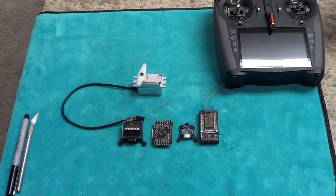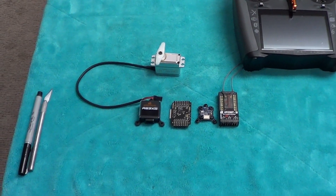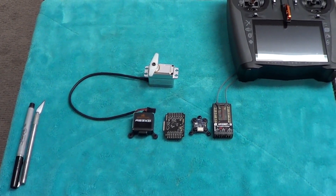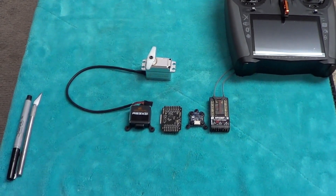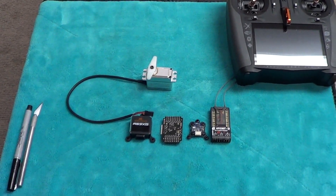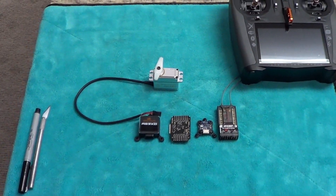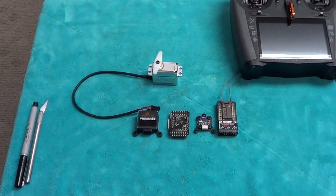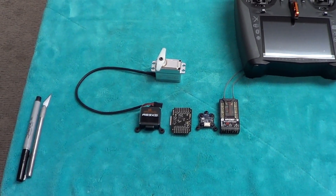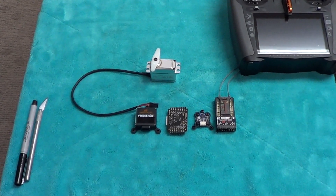I'm glad this has finally come to market. At Joe Nall this year there are going to be lots of these systems up and running — feel free to ask anybody for help with the setup, because setup with this system is very, very easy. It's all done through forward programming through your transmitter. You can set up a fully stabilized airplane in just a matter of minutes using the first-time setup wizard that comes within the programming of the AS3X Plus Synapse system.